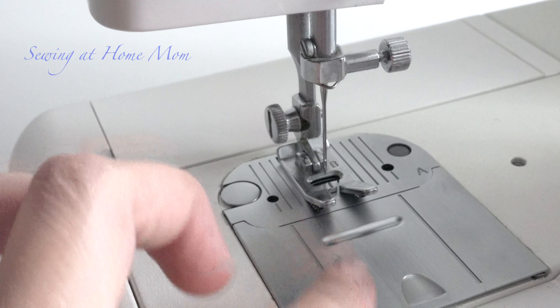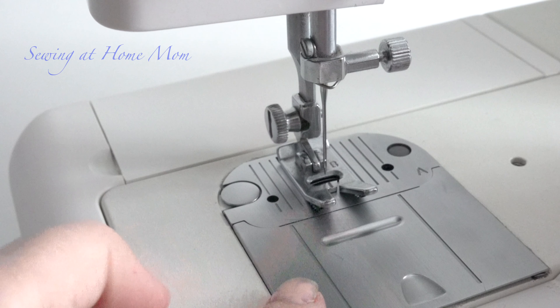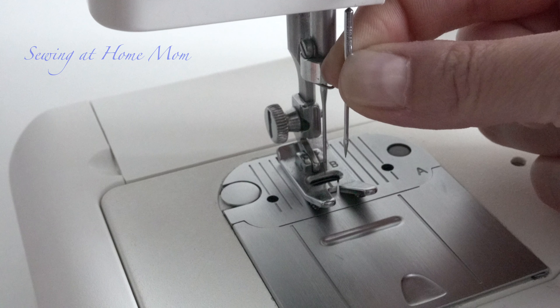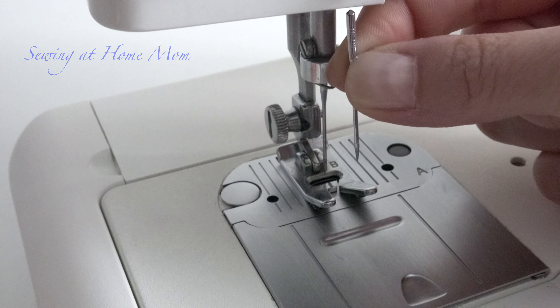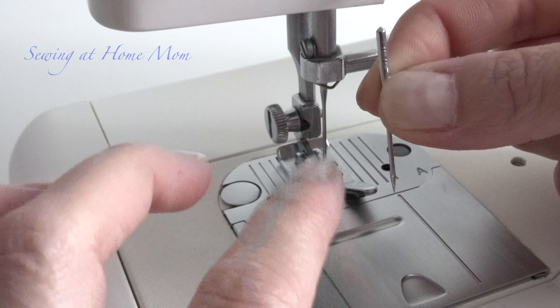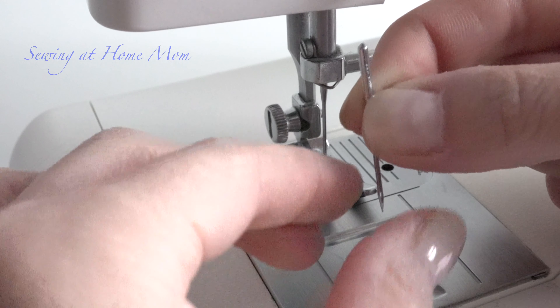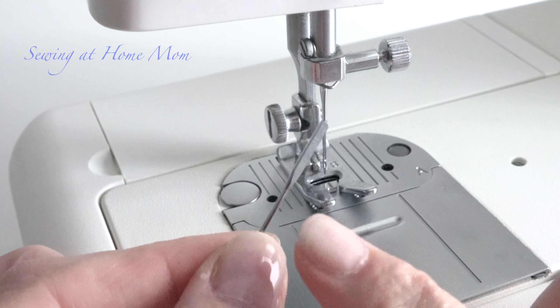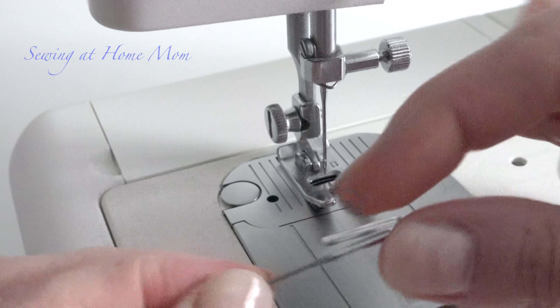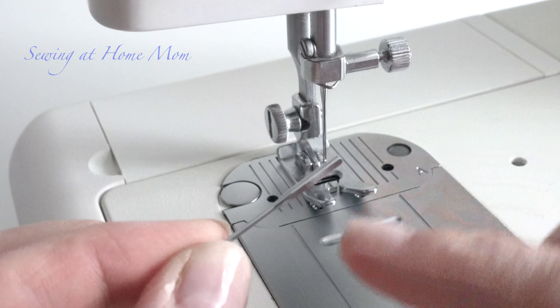Because on my machine the bobbin opening is at the front, the grooved side of the needle will be facing straight out to the front — facing that opening.